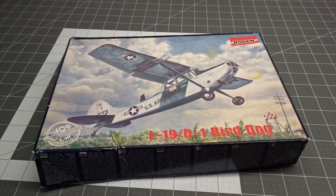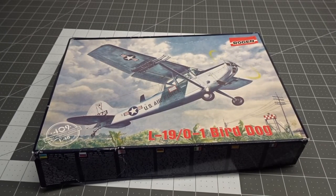Hello everyone and welcome back to Floki's Models. Today we are going to take a look at the next kit I'm planning to build. It's the Rodin 1/48 01 Bird Dog. The main reason I'm doing this kit is because Rodin is a Ukrainian company and I wanted to do something for support, so I bought this one.